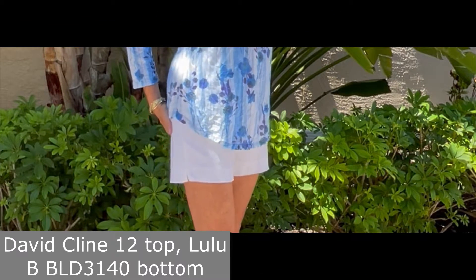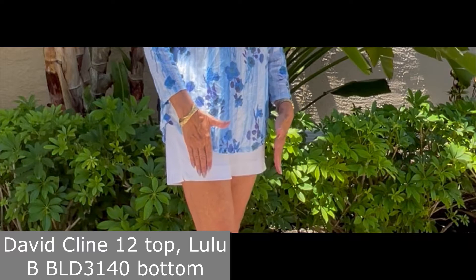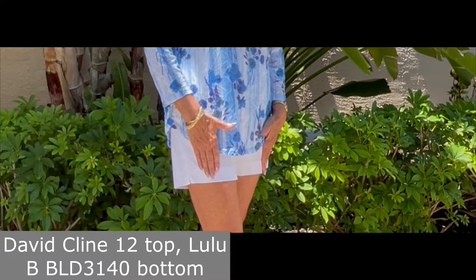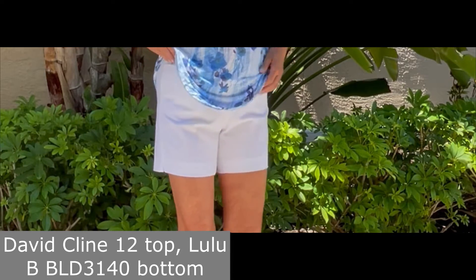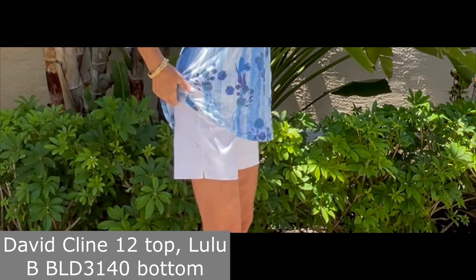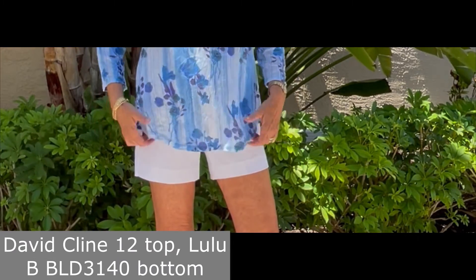On the bottom, I'm wearing a Lulu Bee short. This is the shortest of the Lulu Bee styles that we carry, called the 3140. It's a nice short that has pockets in the front on both sides, and no pockets on the back so you don't have to see anything back there that you don't want.